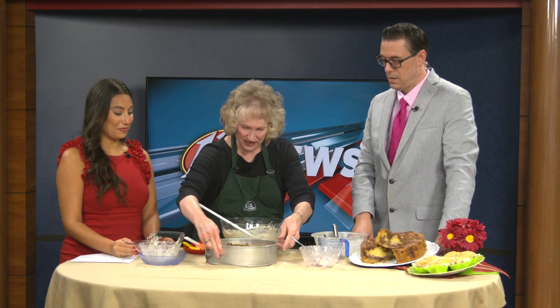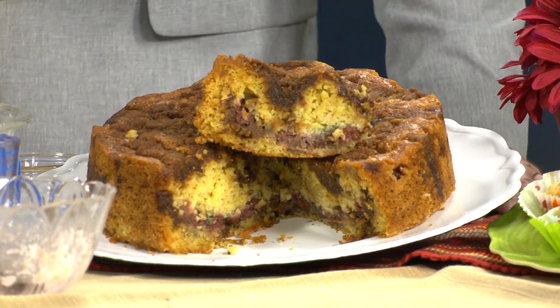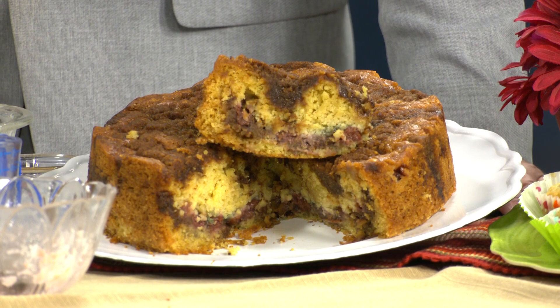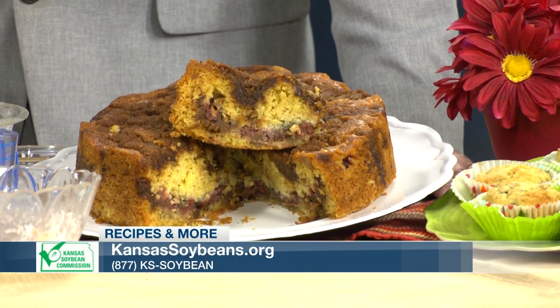That goes in the oven at 350 degrees for one hour and ten to twenty more minutes. Use a wooden pick to make sure it's done in the center. Let it cool, then release the snap on the springform — take a knife around the edge to loosen it, lift it off, and you have this wonderful coffee cake. Go to kansassoybeans.org for the recipe for the banana muffins and this cherry walnut coffee cake.